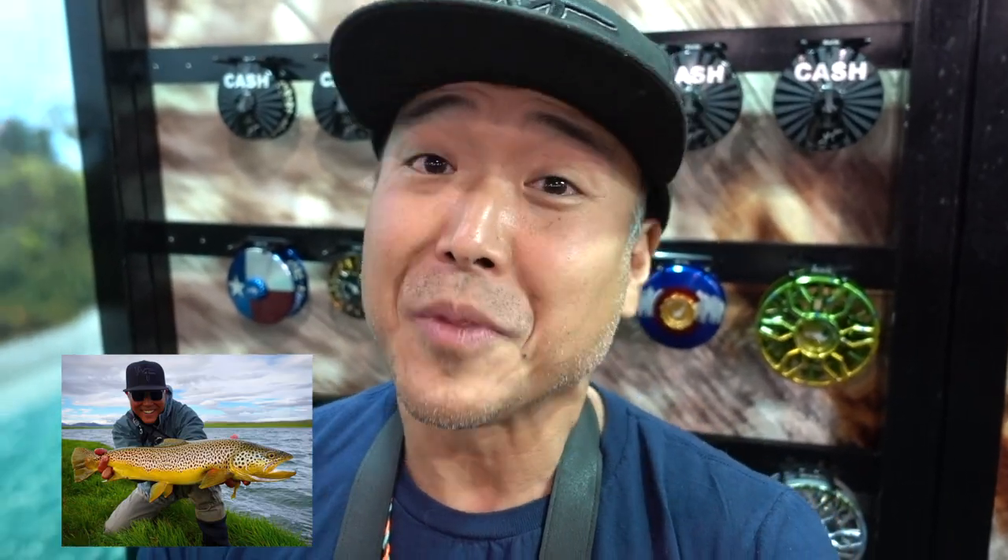Going to be available again late this spring at a fly shop near you. So I got some killer news about this particular reel right here. Apparently they weren't quite getting the brown trout colors right, so they showed them a picture of my Iceland brown trout. And this reel is modeled on one of my caddis. Now that's pretty sweet.